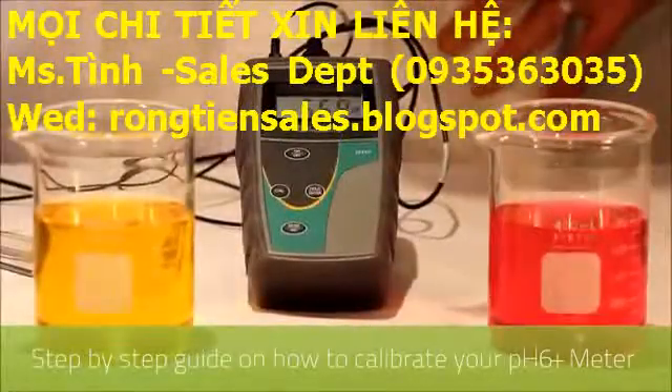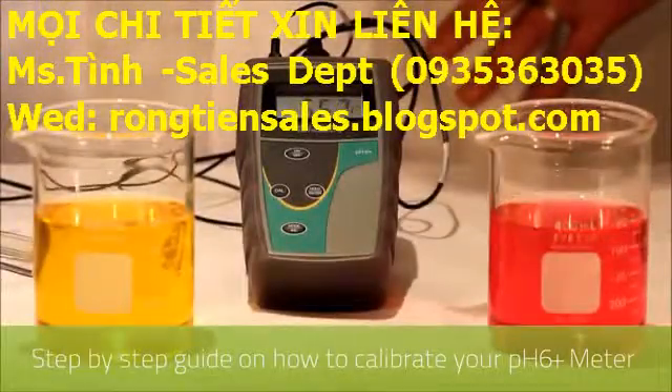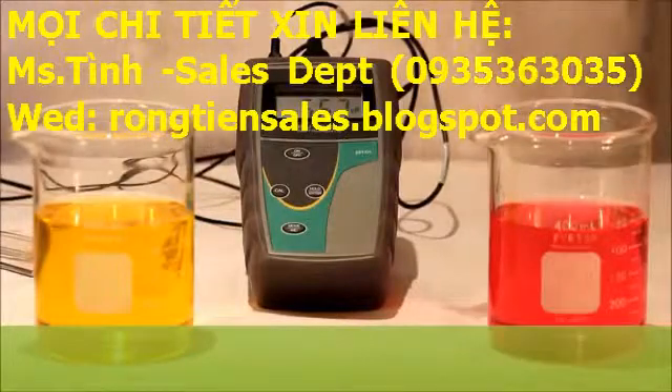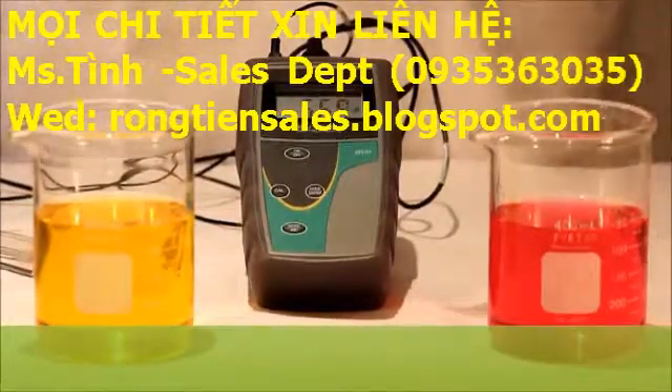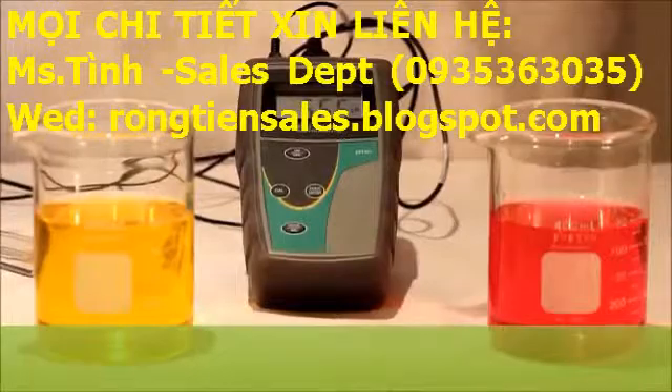Welcome to RMS. This is an informational video on how to calibrate the Utec PH6 Plus portable instrument. For this you'll need your buffer solutions and deionized water for cleaning between the buffers. Today we're using seven and four pH buffers.